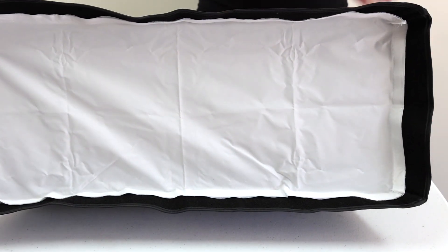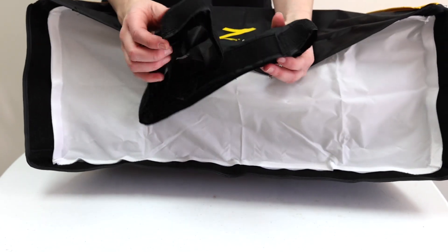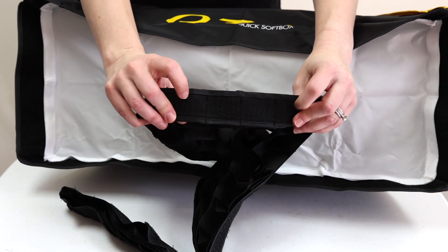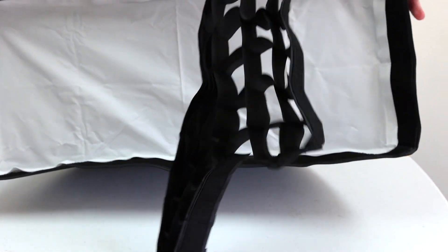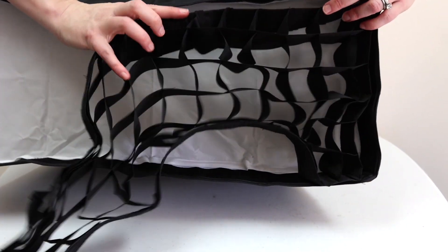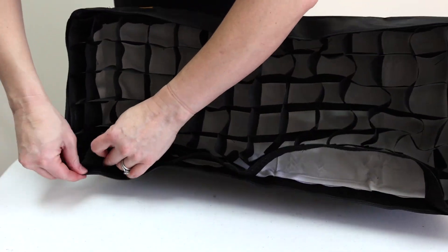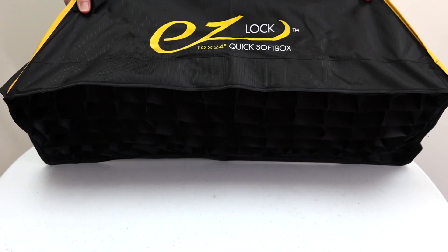Now I'm going to show you how to attach the grid. Here's our grid — it folds up nicely like this, and believe it or not, it will actually fold back up like that again. What we do is we just unfold it like this. Same as with the other part, we have the velcro here on the sticky edges. That's again why we want to make sure we place that diffusion panel low enough on the velcro. I just go ahead, stick this in — velcro. It's very simple. And there we go — we now have our grid on there. That was also super easy.